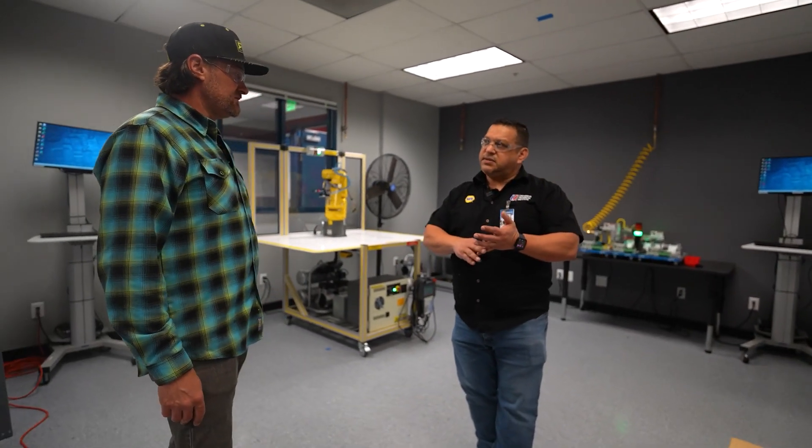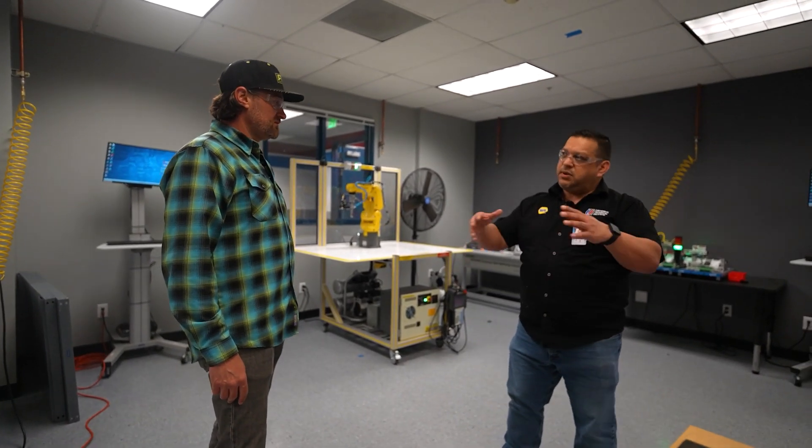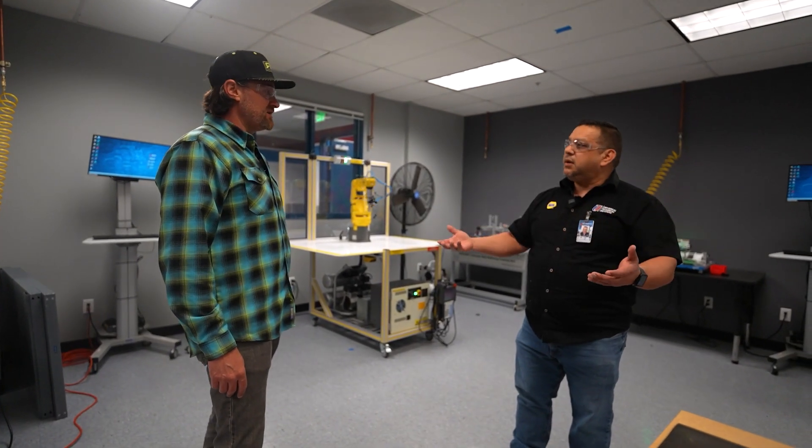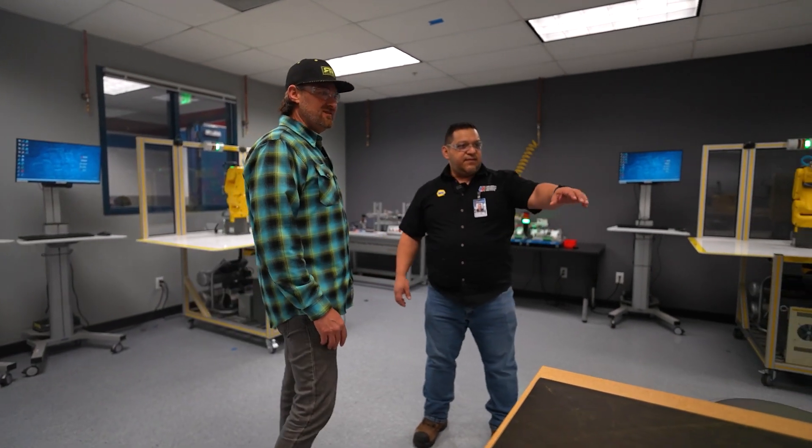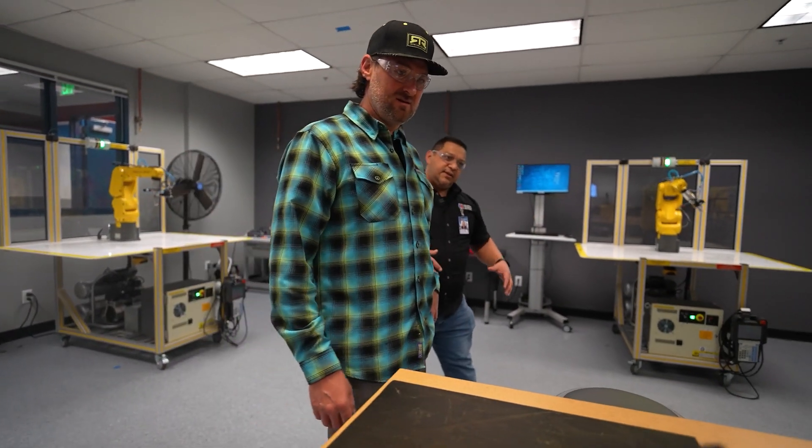It's a nice program because it covers everything — software, hardware, people interaction, people working together. Teamwork, which is absolutely key. And you'll see they have a Fanuc robot that they get to disassemble and put back together.